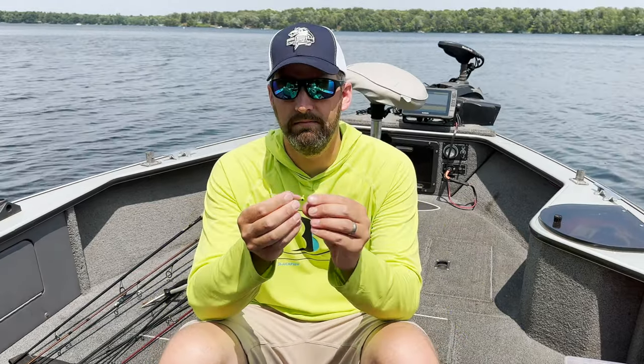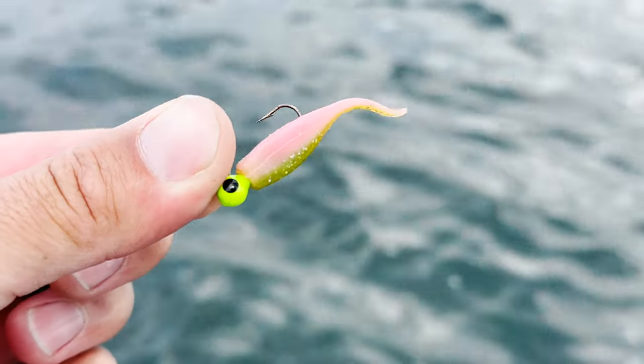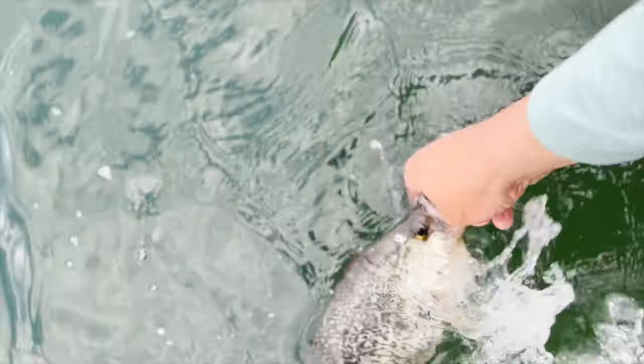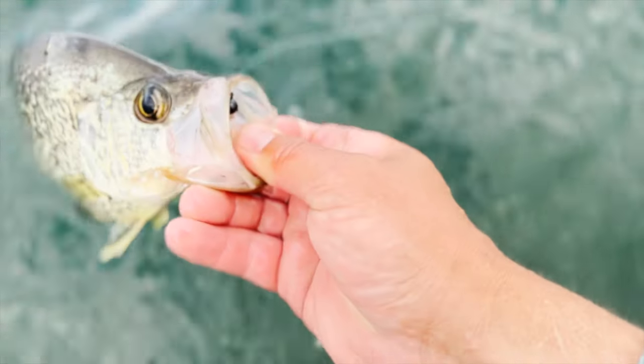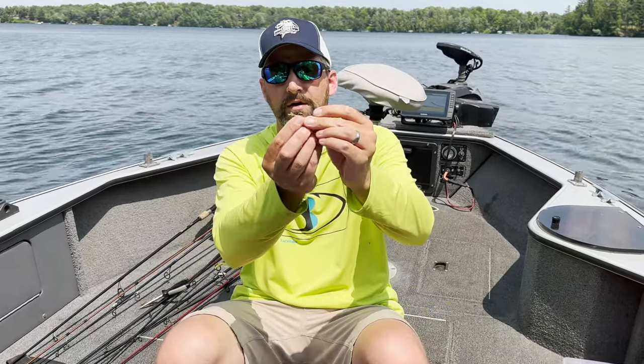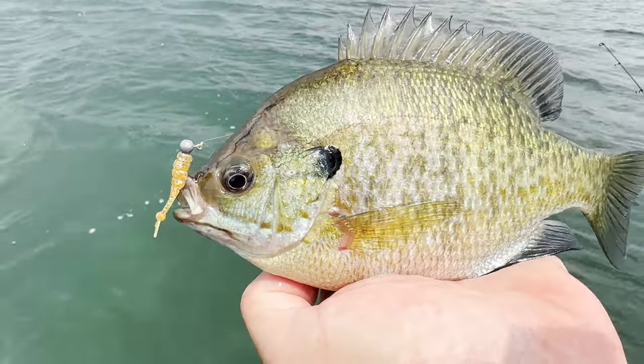Number three is what I'd call a minnow profile bait or a twitch tail — this one is Bobby Garland in Electric Chicken. You can see how that tail really wiggles; it's more of a darty bait and it's good for vertical jigging. You can just pound it in place and that tail pops up and down. You can also fish it under a float, and it really excels for short casts into weed pockets, hopping it back towards you so the tail twitches and darts. Here's another design — the Euro Tackle EPF Minnow — it's got a little ball on the tail that keeps it moving, and it's a slightly smaller profile.